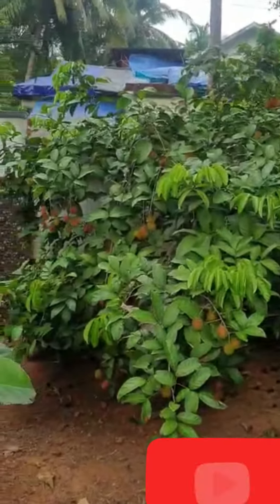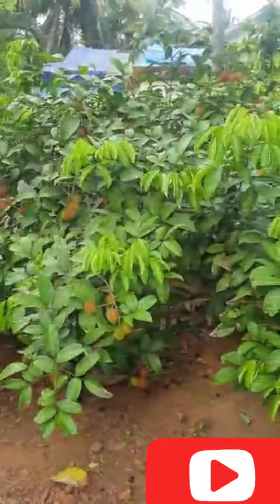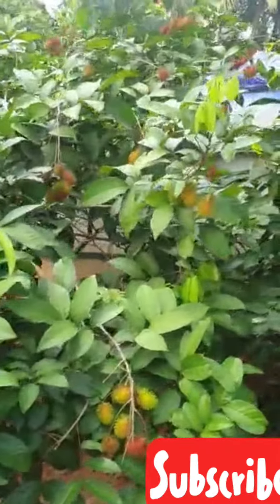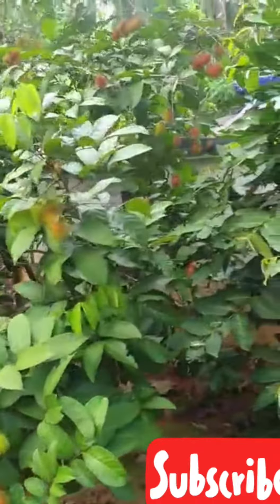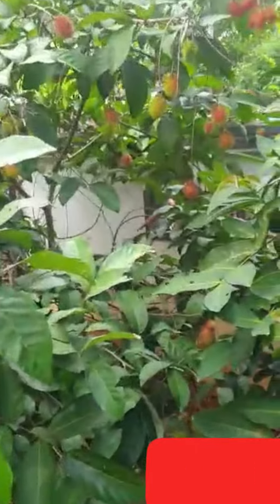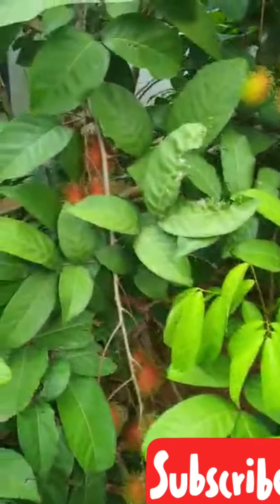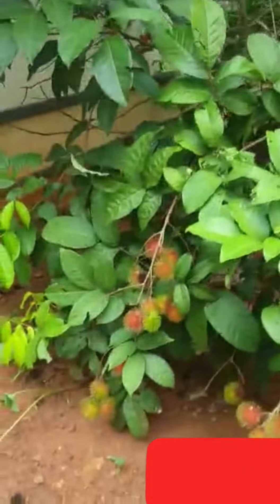We have to eat the rambutan. That is the fruit of the rambutan. This is the fruit of the rambutan. The fruit is the rambutan — if you have any more, you can have a good taste. It's a good taste, and I like it. I'm happy to have a good taste.